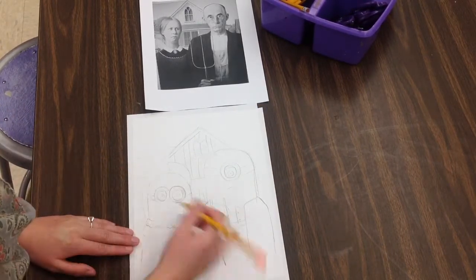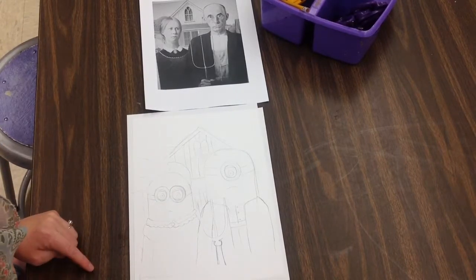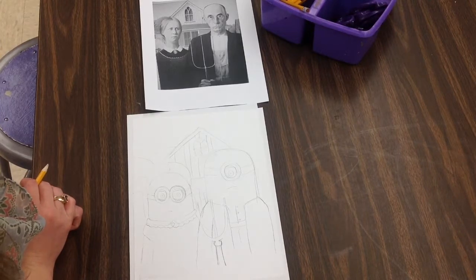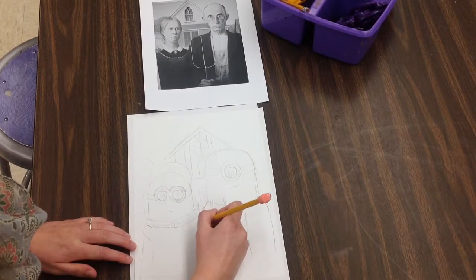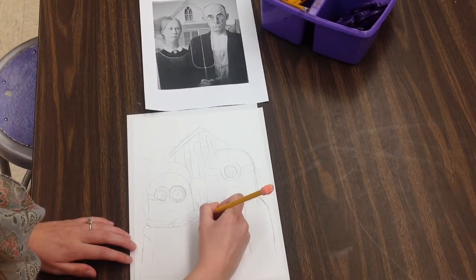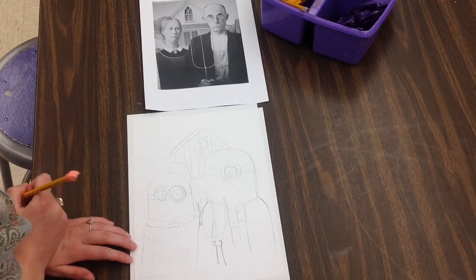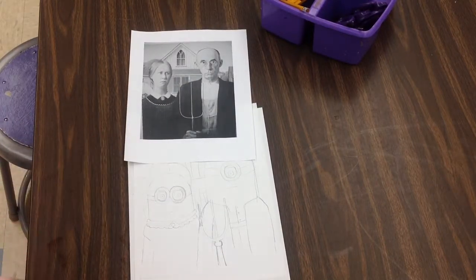If you get stuck on this, fourth grade, and you don't know what to do, ask three before you ask me. Ask a neighbor, maybe look up how to draw something, maybe even ask another person at your table, and then raise a quiet hand. You have those Chromebooks — you could maybe look up how-to-draw directions on how to draw a Minion. I'm so looking forward to seeing how you create these American Gothic parodies, fourth grade.